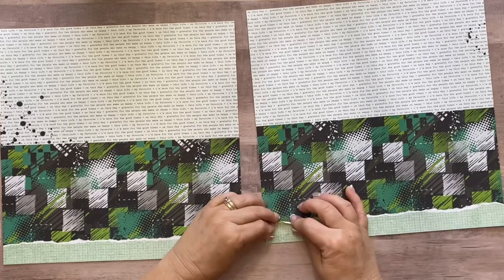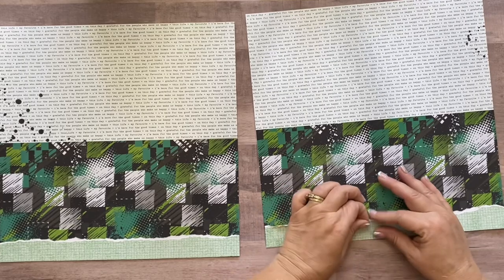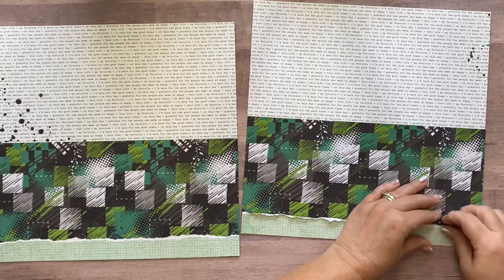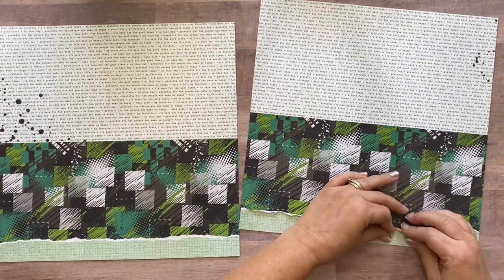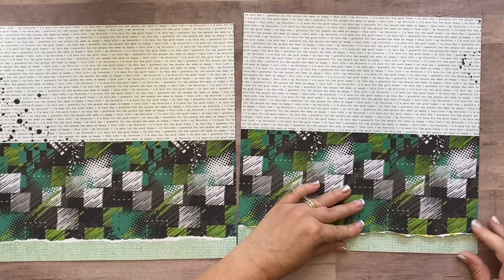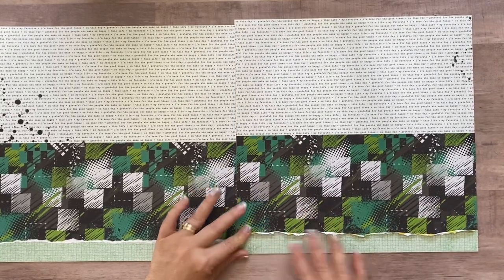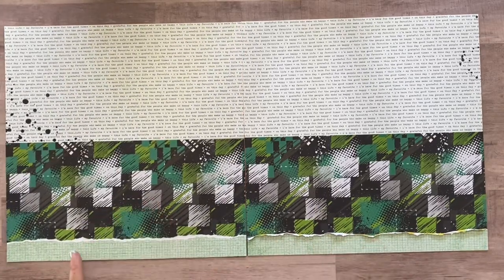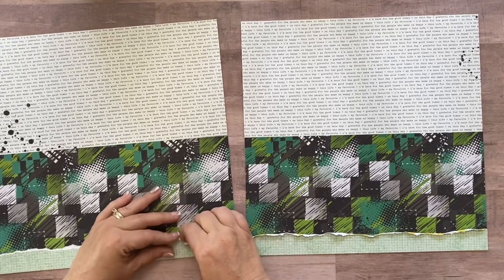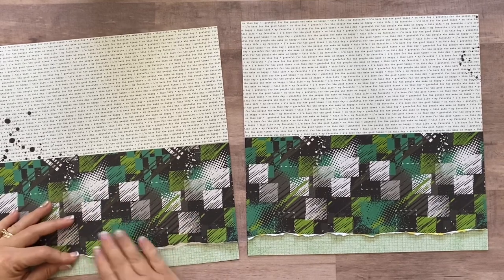I'm going to fold the torn edge up with my fingertips so it's torn but also folded, just to add a little depth. We'll do that to both sides. The B side of this paper kind of shows, but I like that look — or you could leave it plain and torn, it's up to you. I'll use this technique, and then the next thing we're going to do is grab pictures.